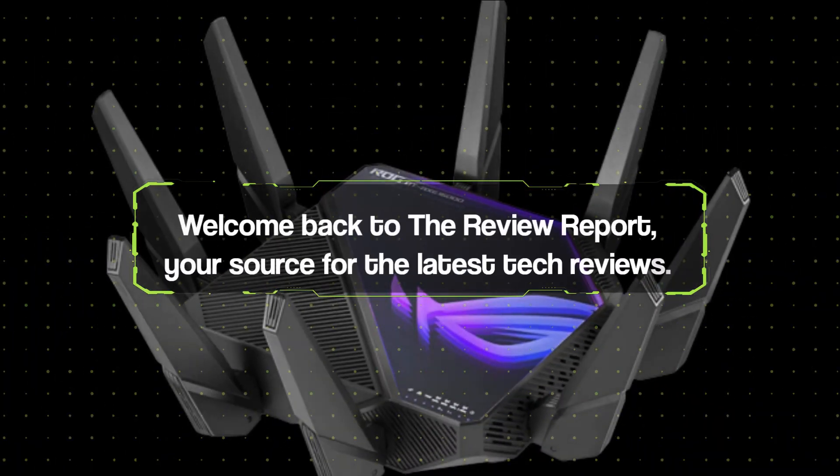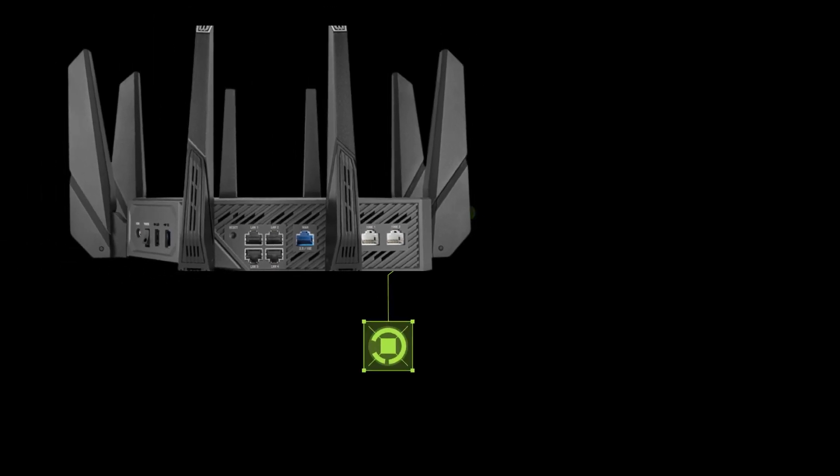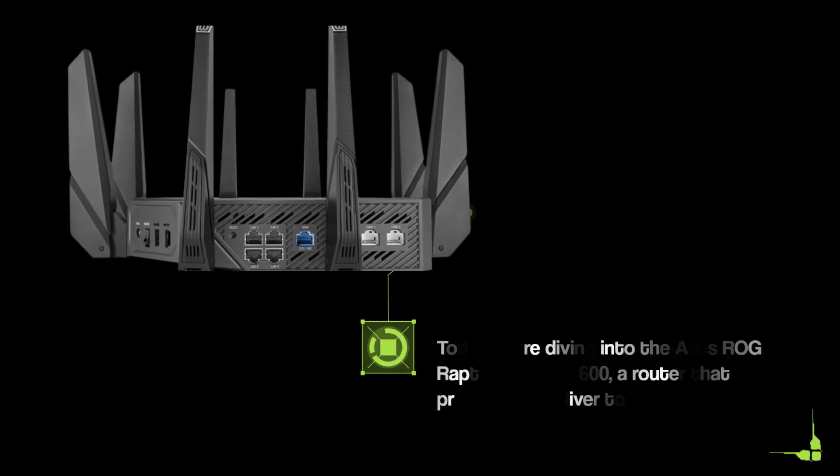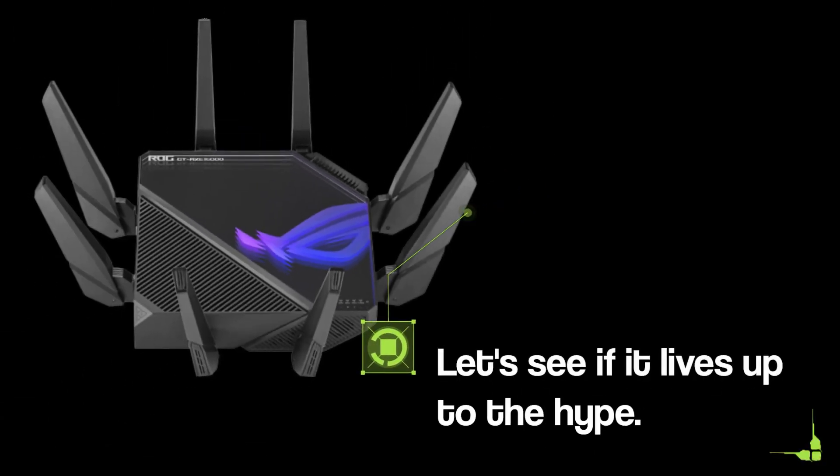Welcome back to the Review Report, your source for the latest tech reviews. Today, we're diving into the Asus ROG Rapture GTA XE1600, a router that promises to deliver top-notch performance and gaming options. Let's see if it lives up to the hype.